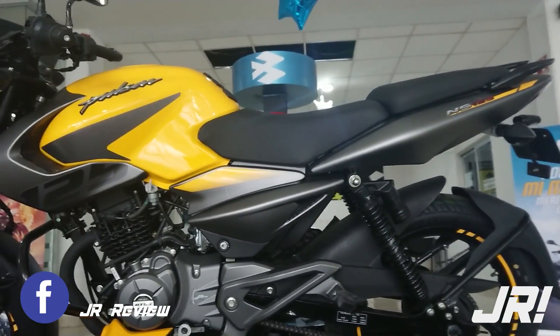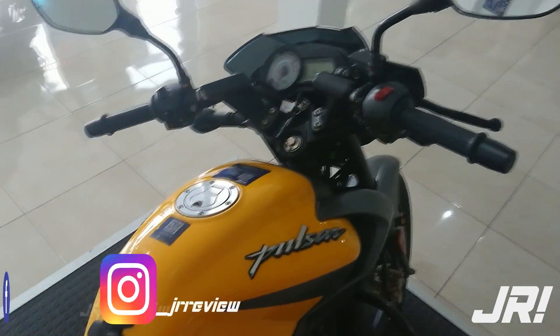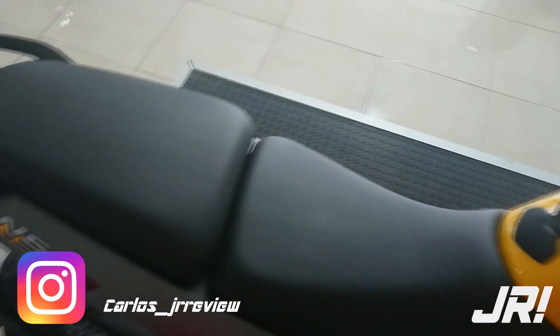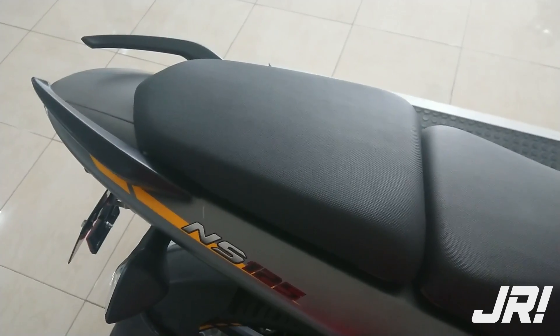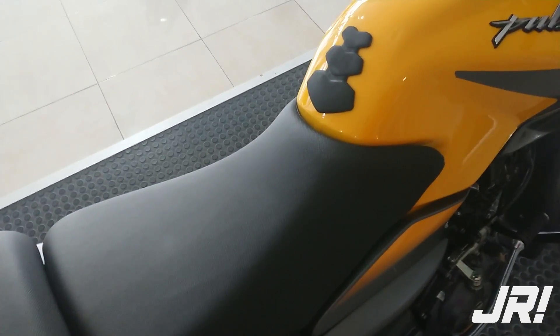Hola amigos, bienvenidos a un video review más del canal. El día de hoy nos toca analizar la Pulsar más pequeña de esta familia de Bajaj, una moto que prácticamente viene a heredar lo que fue la Pulsar 135, una moto que actualmente ha sido descontinuada. Ahora contamos con un diseño más fresco, el cual es una herencia de la NS200, ya que encontramos la filosofía Laser Edge.